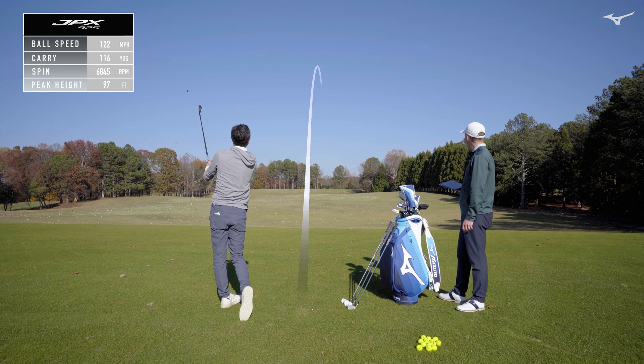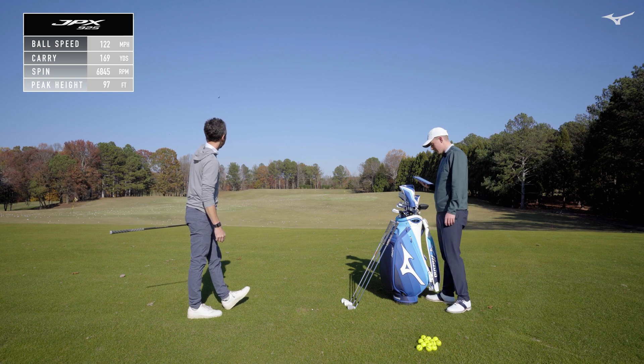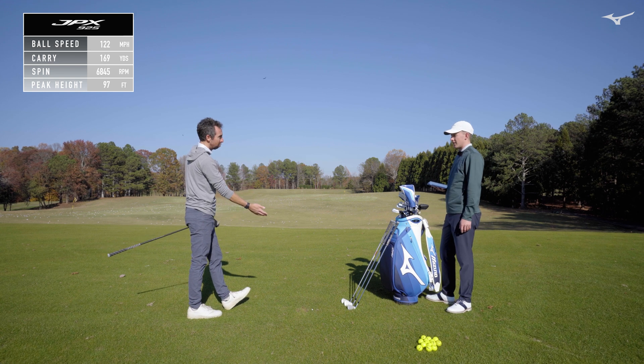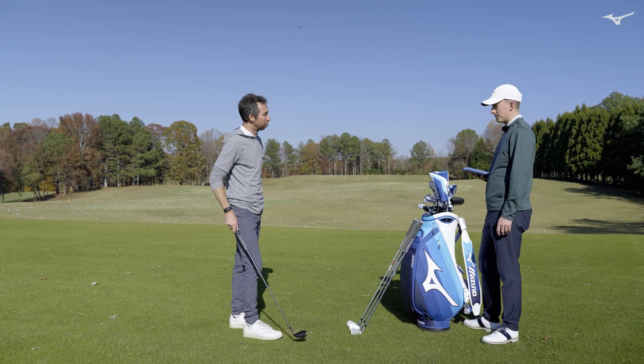I like that shaft better. That had pop to it. 122 too — almost the exact same as the Chrome one. So different shaft, but same head, and very similar numbers between those.